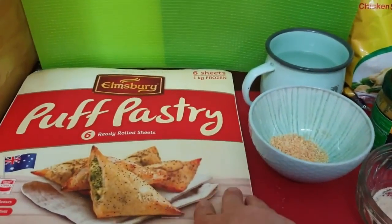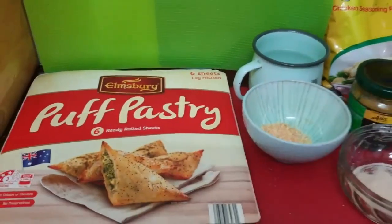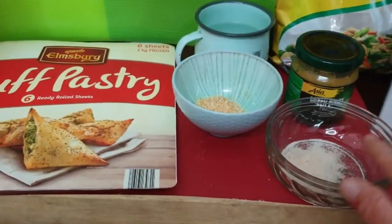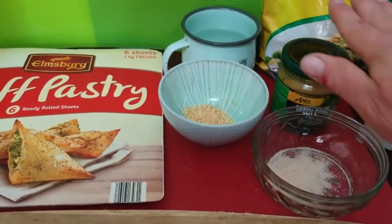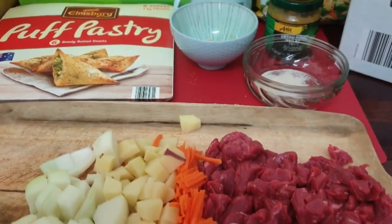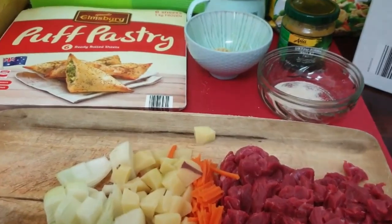I'm not sure how many pieces of puff pastry I'm going to need, so I'll let you know after. First of all I'm going to fry these all up, then add the water, then add the garlic, the stock, and the curry paste, and cook it until it is tender.